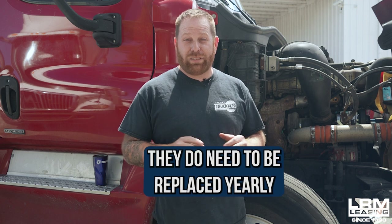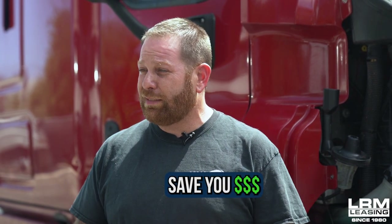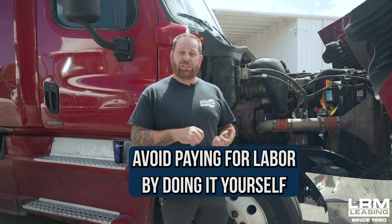It does need to be constantly changed — at least yearly. That's what I would recommend. So today what I want to do is show you guys how to remove the filter and to install it. You're going to need some tools. There's going to be some haggling between the frame and the motor, but this will save you guys some money. The part is a little expensive, but you can make it up on the back end by doing it yourself and not getting charged for the labor.